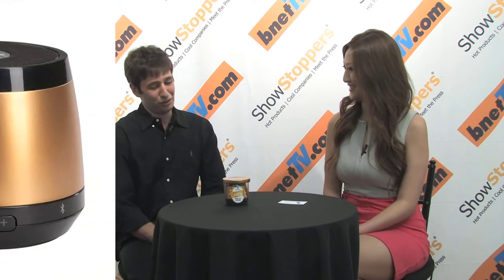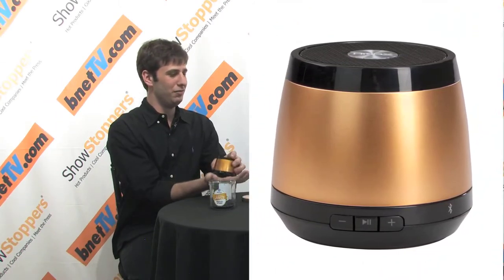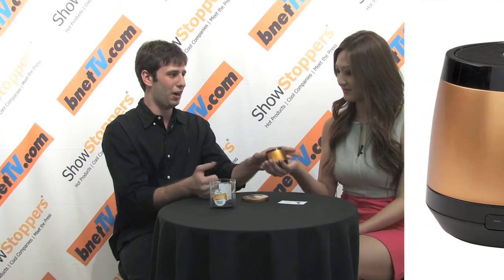We are showcasing our brand new product called the HMDX Jam. It looks like a honey jar. It is a Bluetooth wireless speaker and as you can see, it fits in the palm of your hand and it retails for just $39.99. So it's a wireless speaker.